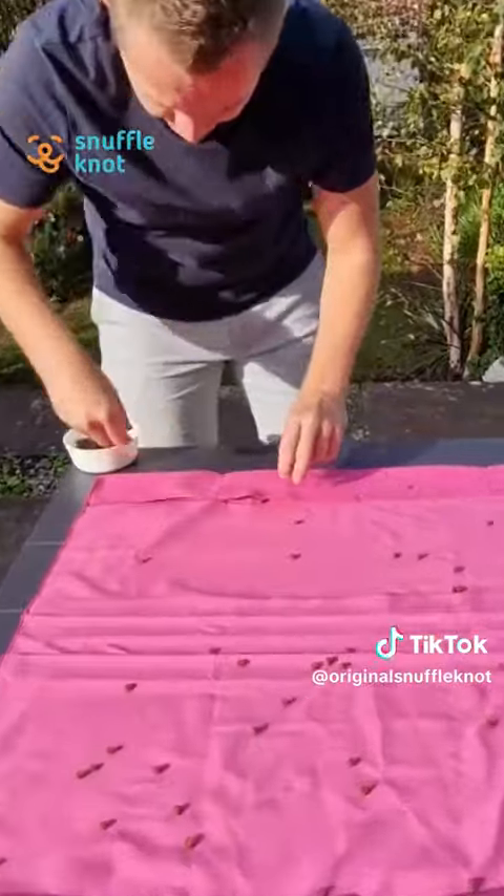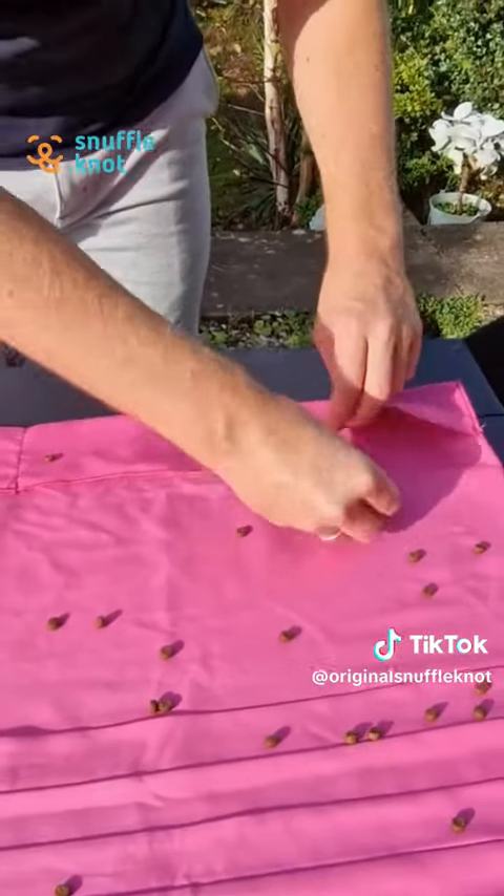We actually have four more pockets at the top here, so we'll throw treats in each one — in here, in here, in here, and in here.